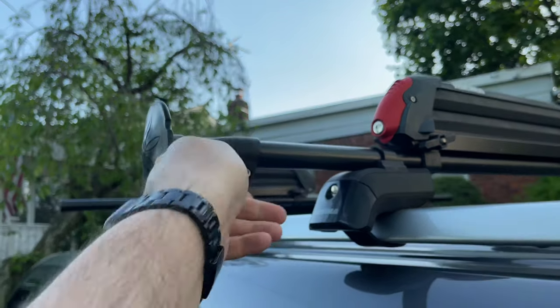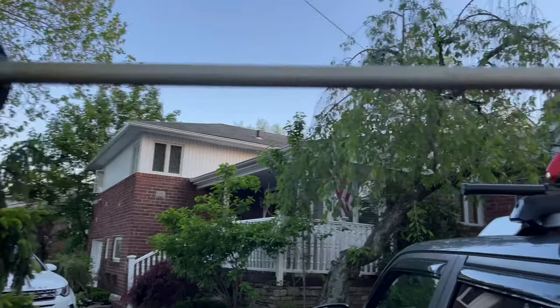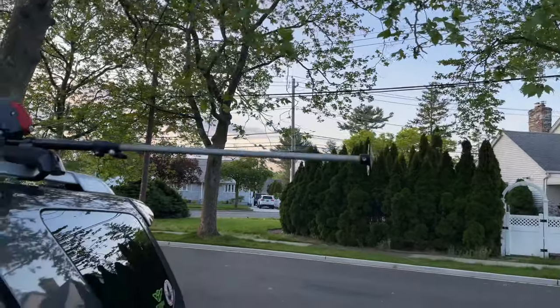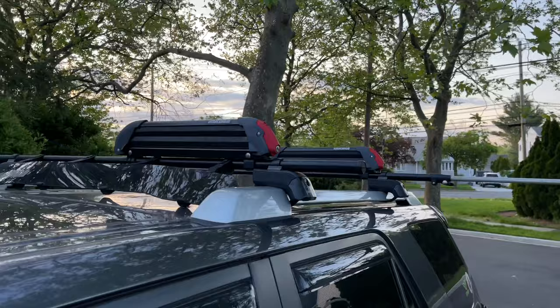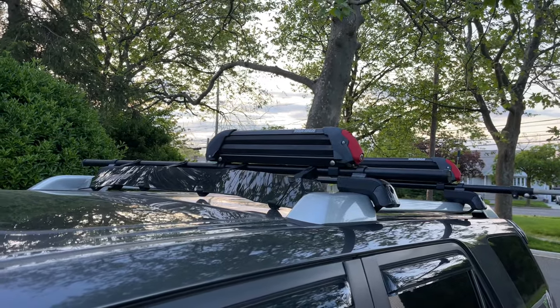It's very simple to use — you just loosen the knob here and pull out the extension arm, and it gives you a handy way to leverage one end of your kayak onto the bar and then pull the other end of it onto the top of your Yakima roof rack.